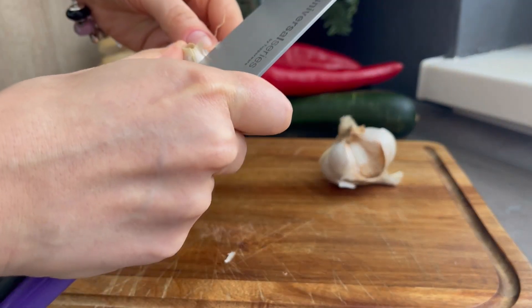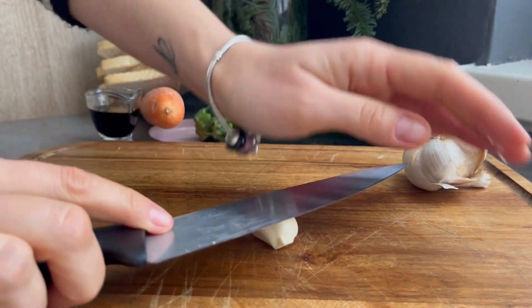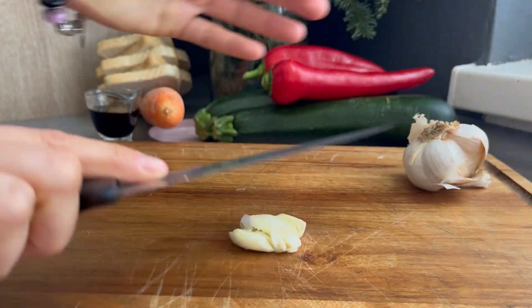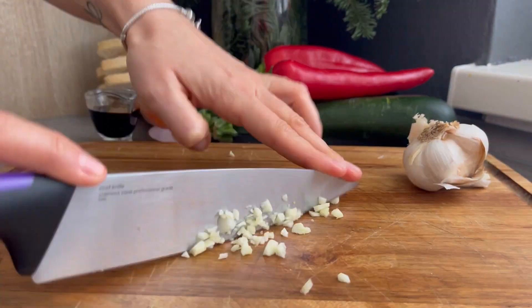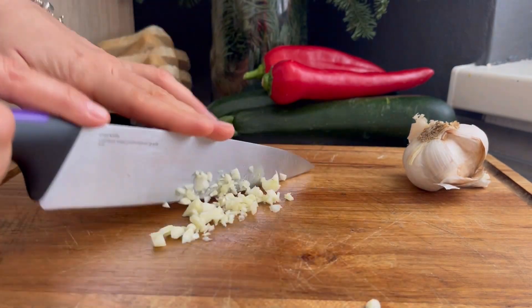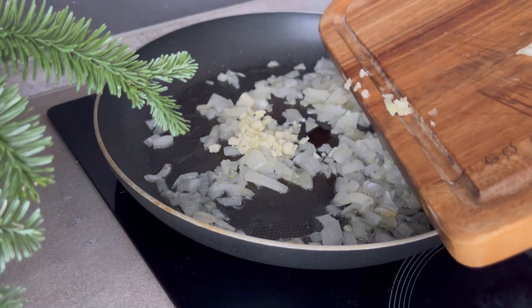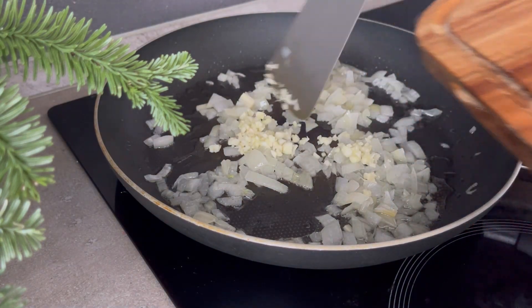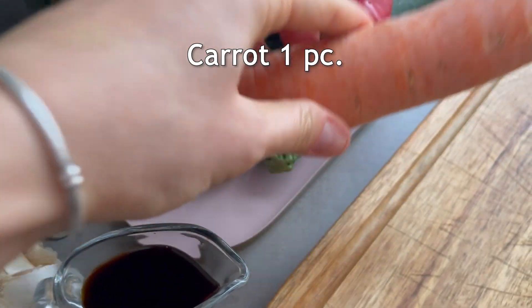I'm gonna put the chicken in the pan. Then I'm gonna place this with a half hand and apply something. I'll use a technique to get mine. I'll shoot it. I'm gonna hop in the middle of it — I'm gonna do this so that I just put a ball away.